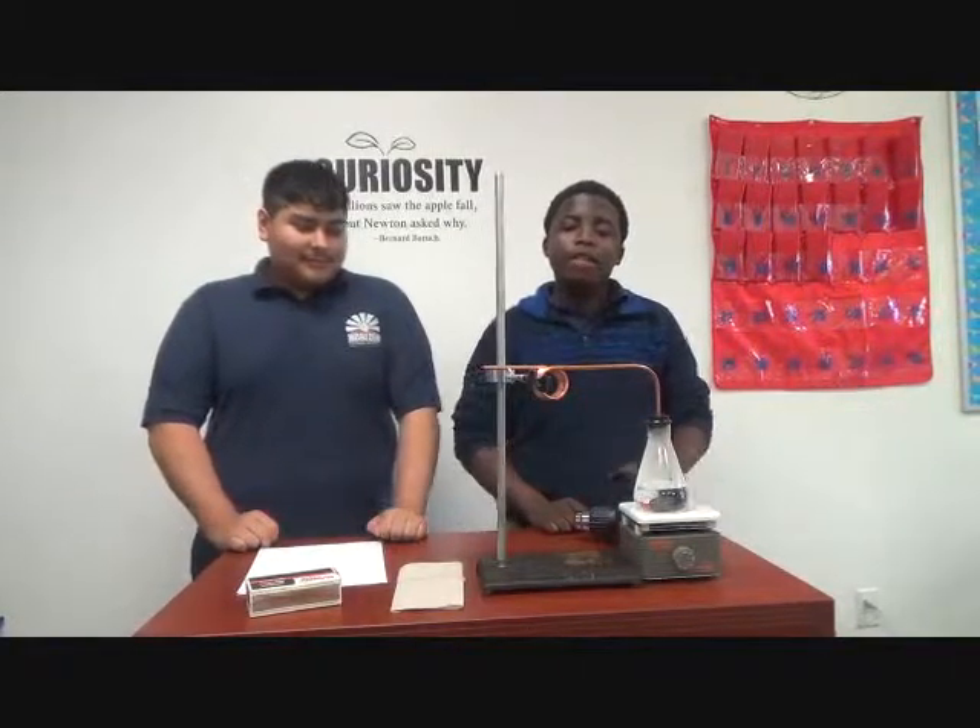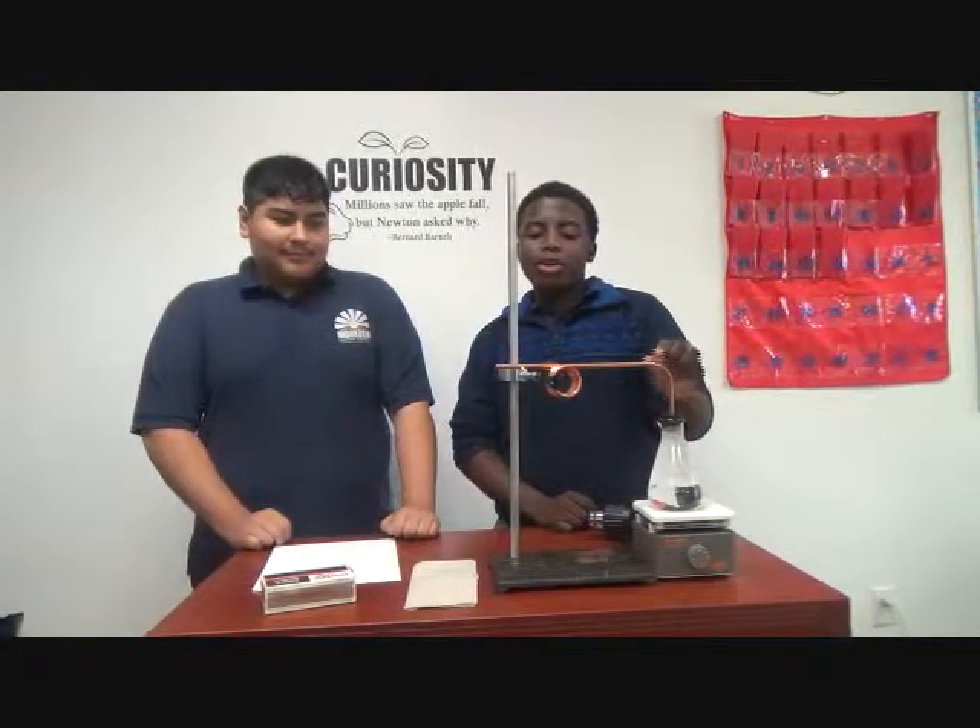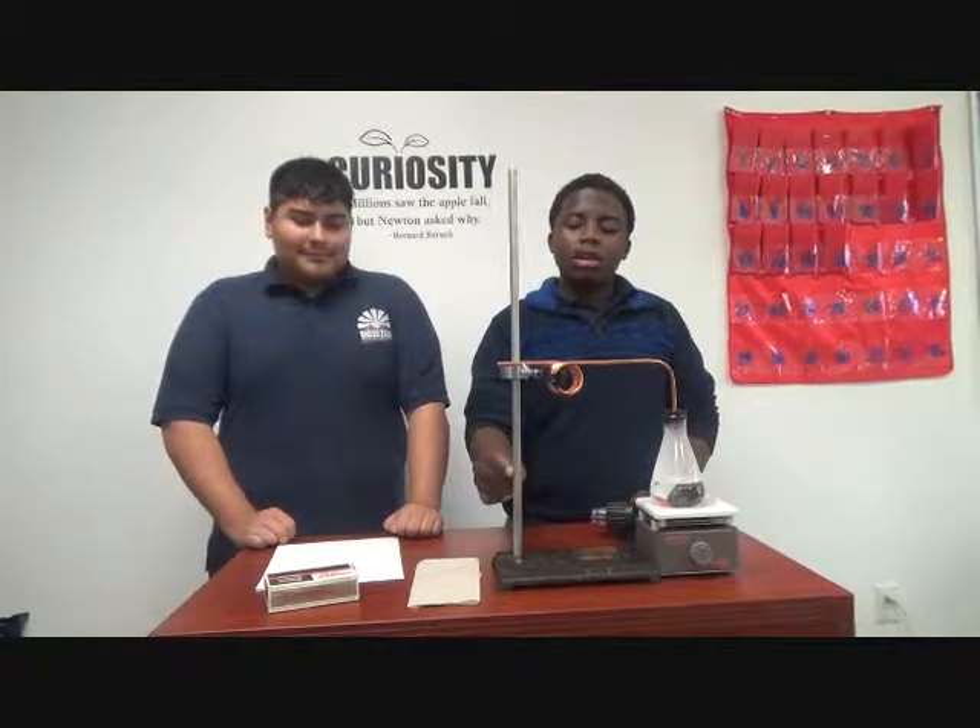...a heat gun, a hot plate, a flask, an iron coil, and a support stand.